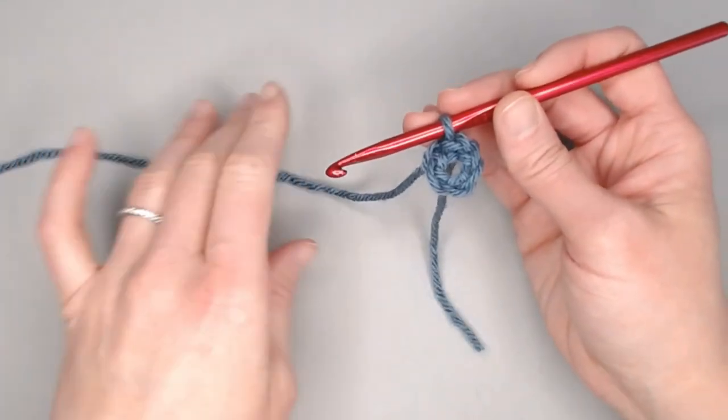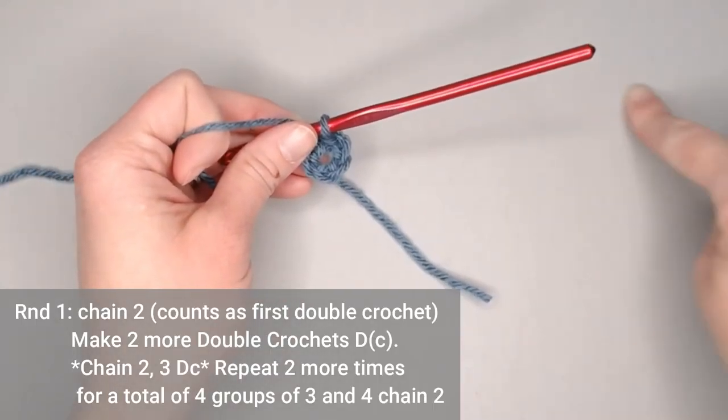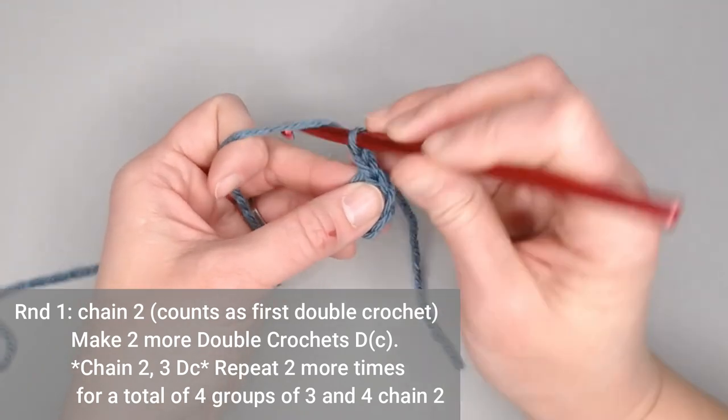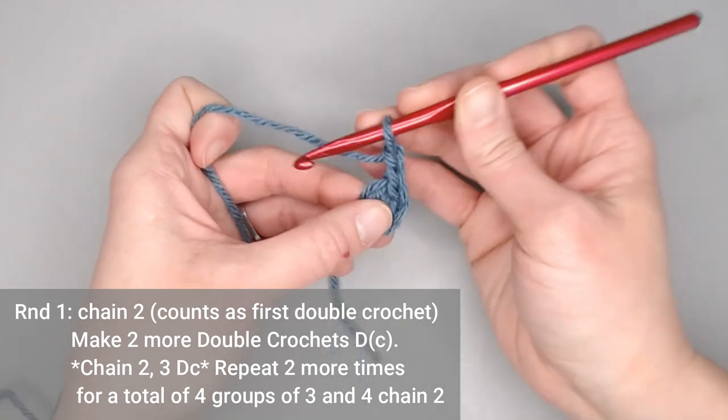Now we are going to slip stitch into the very first chain to make a ring or a circle — yarn over, pull through, and pull all the way through to make that circle. We are all set up to start round one. We are working in rounds for our granny square. Chain two — one, two — then make two double crochets inside the ring.